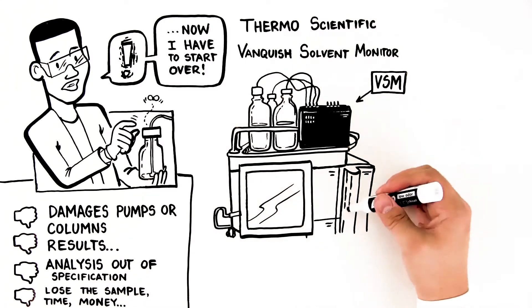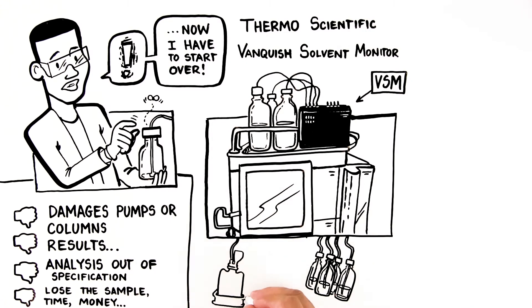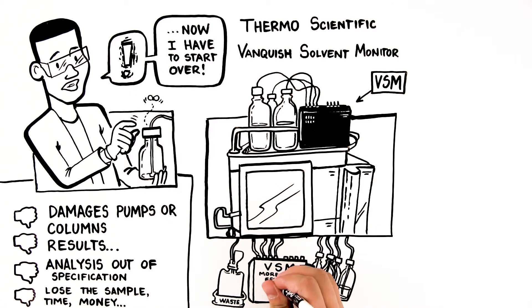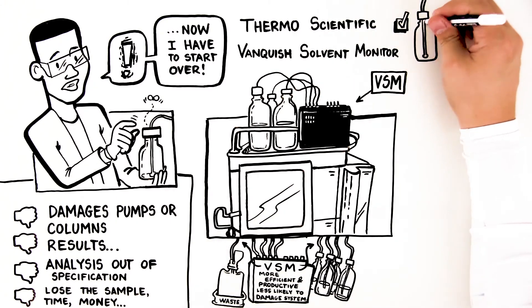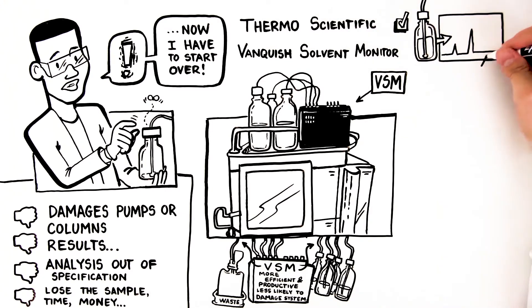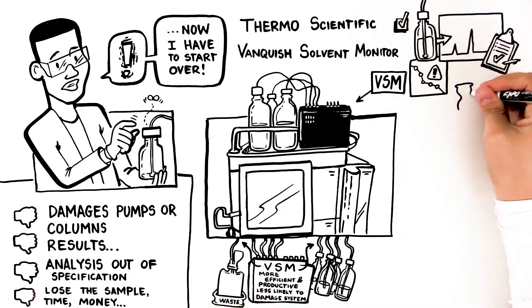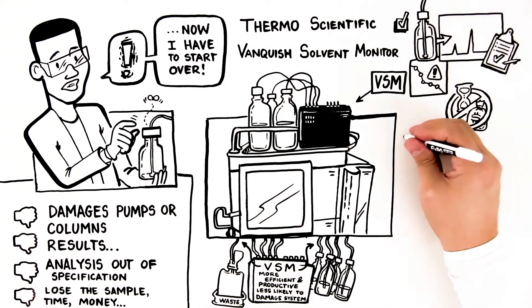Here's how it works. The VSM continuously measures the solvent level in the eluent bottles and waste container of an HPLC system, and automatically takes action if those levels indicate it's in danger of running dry, or if the waste container is close to overspill. This guarantees that eluent levels are sufficient to perform whatever analysis you're running, that you'll be able to report results on time, and you'll have fewer instances of analysis being out of specification.